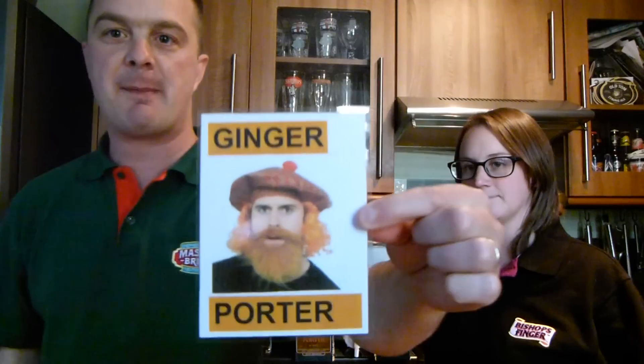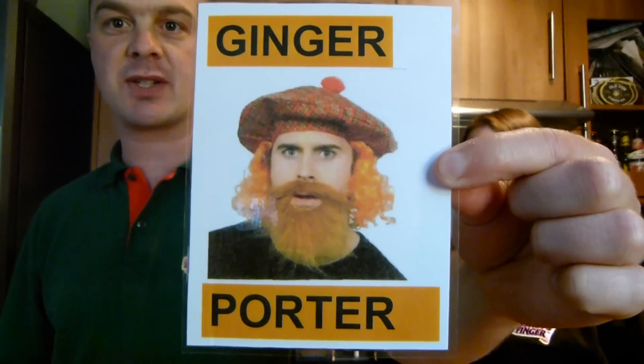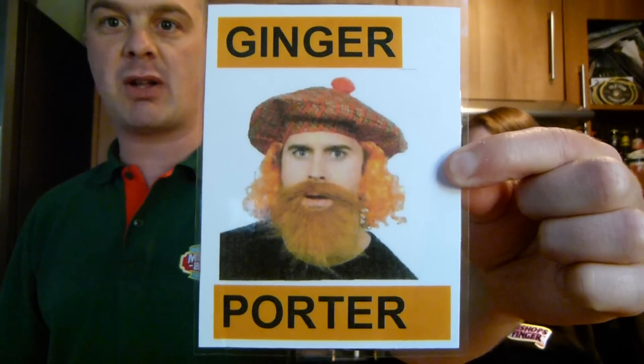Hello again, welcome to another edition of the Real Ale Guide. Here is the 36 Pints Ginger Porter that I collaboration brewed with Shepherd Neame. It's the Real Ale Guide Shepherd Neame ginger porter. This is the pump clip where it's being sold in Kent, in Faversham and the surrounding area. If you're around the area and you see that, give the drink a go.